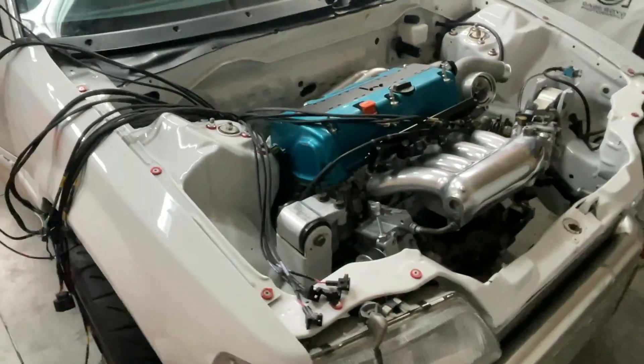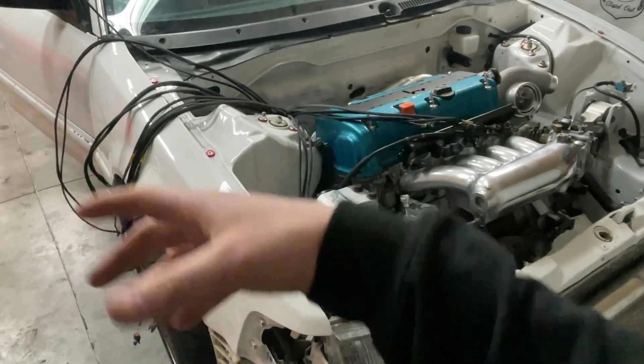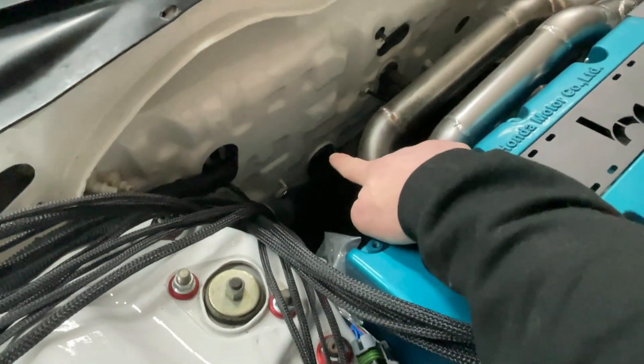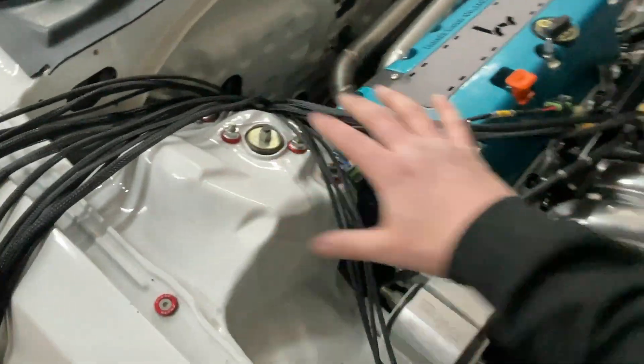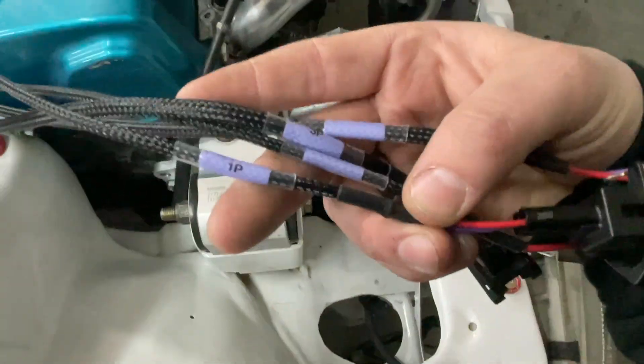Now that the heater's off I can talk more calmly. I can show you the layout of this harness a bit better now that it's run through the firewall. You can see down there the rubber grommet in the pass-through hole — that used to be for AC or something, whatever. The harness is laid out categorically: you have your four coils for the four-cylinder harness, and right by those you have your four injectors, labeled one through four — lay those by your fuel rail.